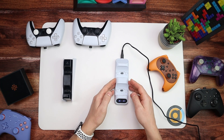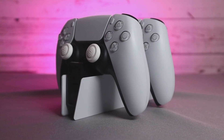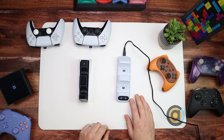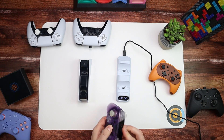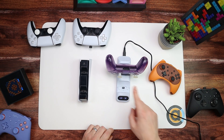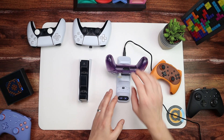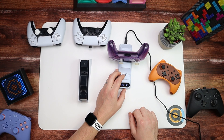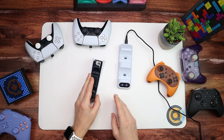The Orzly says it charges in four hours, though I've found it charges controllers much quicker than that. The Sony station officially says three hours, so the Orzly would technically take longer - but in practice I haven't had a problem. I've also got a Pro controller here, so you can have four controllers charging at once - two DualSenses, two Switch or Xbox controllers. The Orzly says you can leave controllers on it indefinitely because it's intelligent enough to stop charging when fully charged.